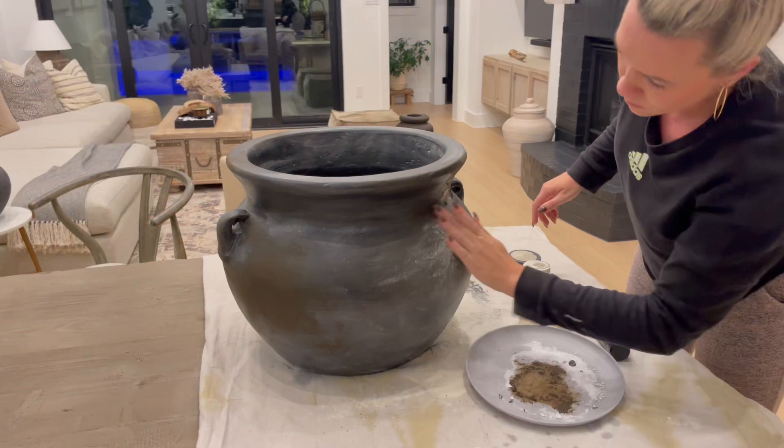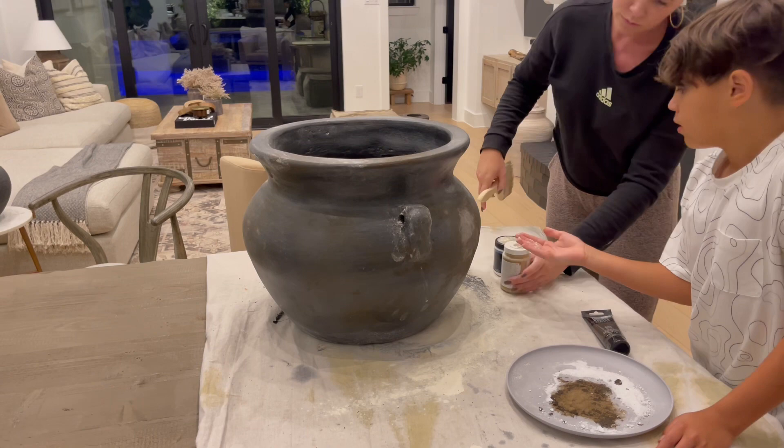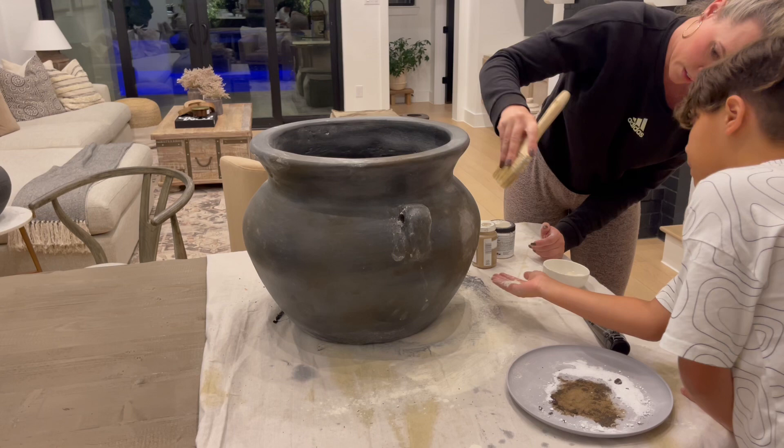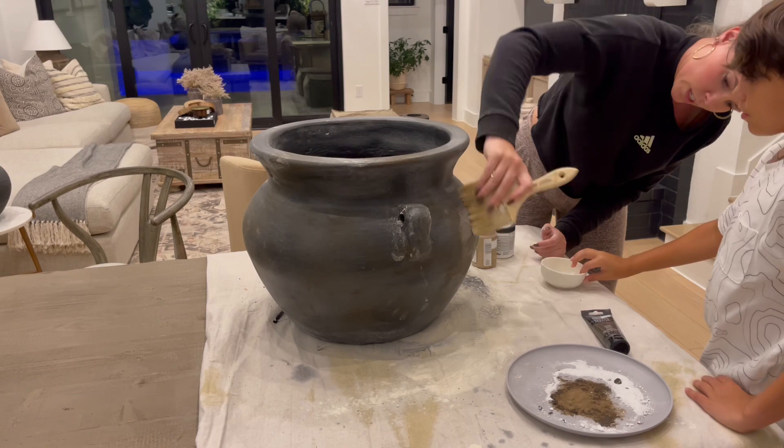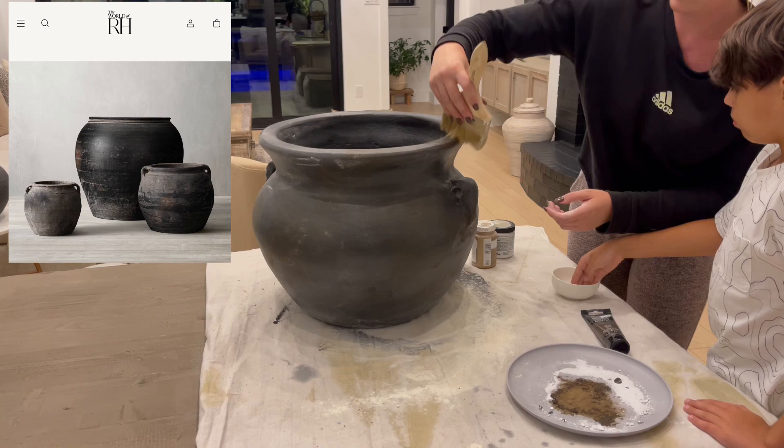After that paint had dried I went back over it with flour again, trying to soften some of the darkness and add another layer of texture and aging. At this step we were really rubbing the flour into the depth of the vase. This vessel is made of terracotta, so there are a lot of little pot marks and imperfections that are nice for getting the flour really deep within those grooves. My inspiration vessels are over five hundred dollars at Restoration Hardware and they are gorgeous, but this is a way you can replicate that look at home.